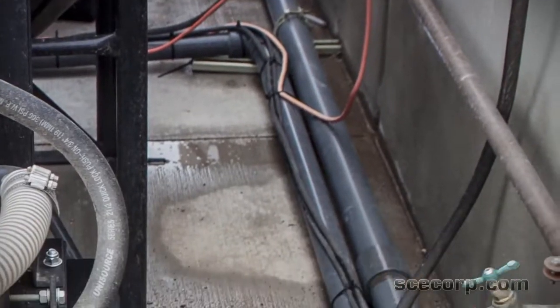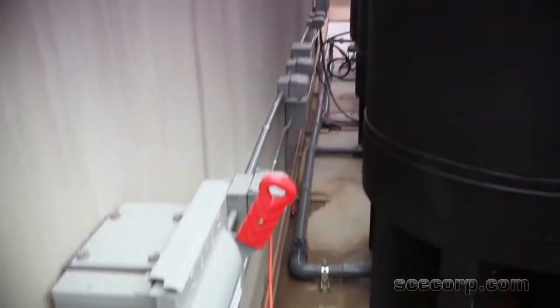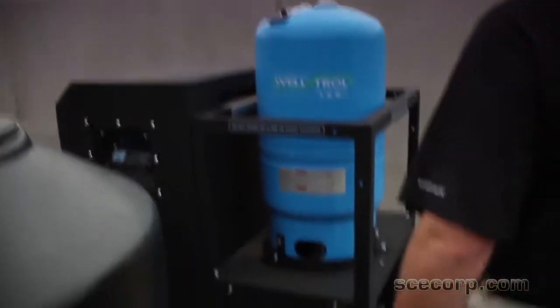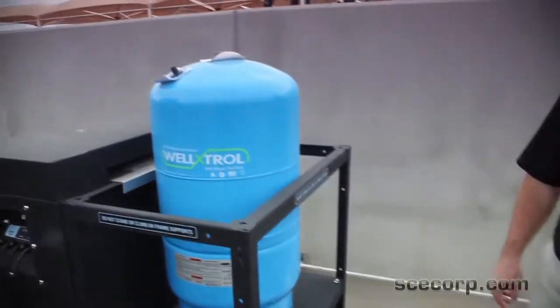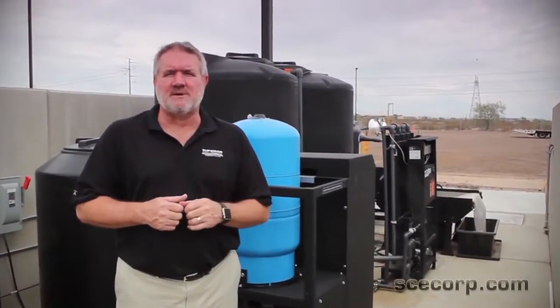All the plumbing we do here is Schedule 88 — it's more expensive, about one and a half to two times, but it makes for a nice installation. That's the pressure tank for the transfer pump; it pumps the water back to the pressure washer. Thanks for taking the time to watch one of our videos here at Superior Cleaning Equipment and this closed-loop wash rack.